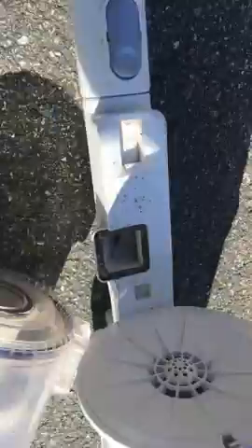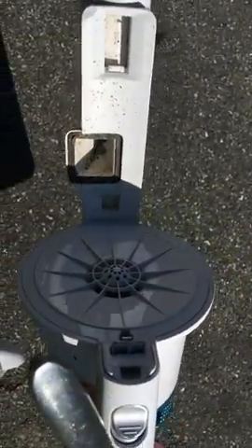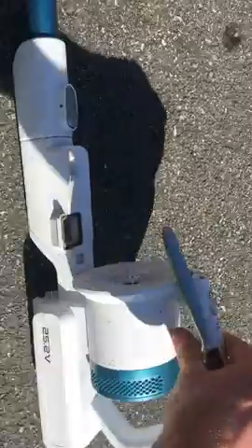You can empty the canister out in the trash. That orifice there also often clogs — that's where a popcorn kernel got stuck and jammed up the whole vacuum. But for us it works pretty well for small messes.